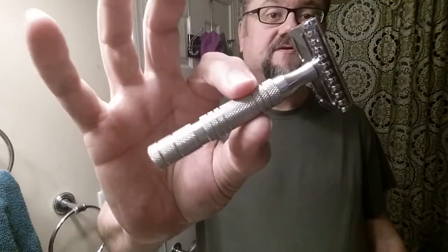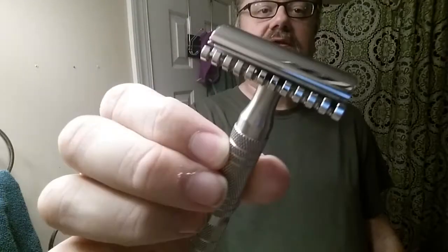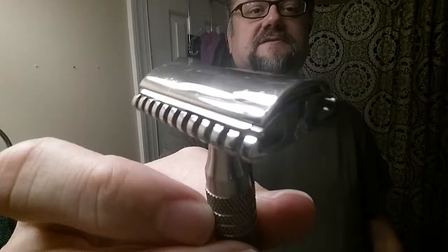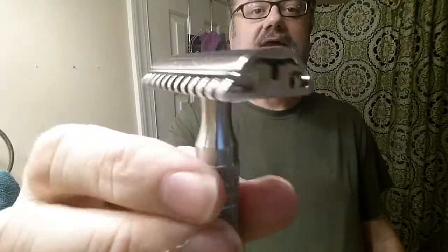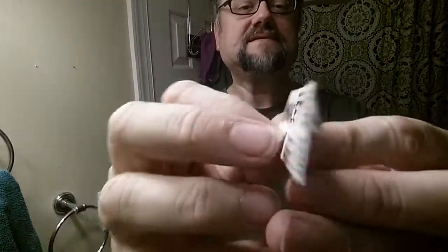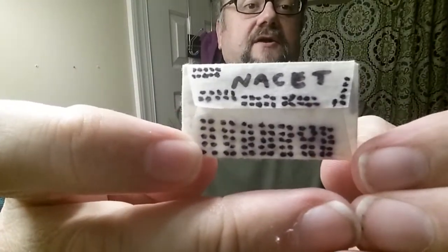The razor we're going to use today is the Timeless — it's the knurled handle, great grip even when wet and soapy. This is the open comb razor, as you can see on the base plate, and it's the .68, which is the more mild of the two base plates for Timeless. It's already got the blade loaded in, and the blade is the Nacet.